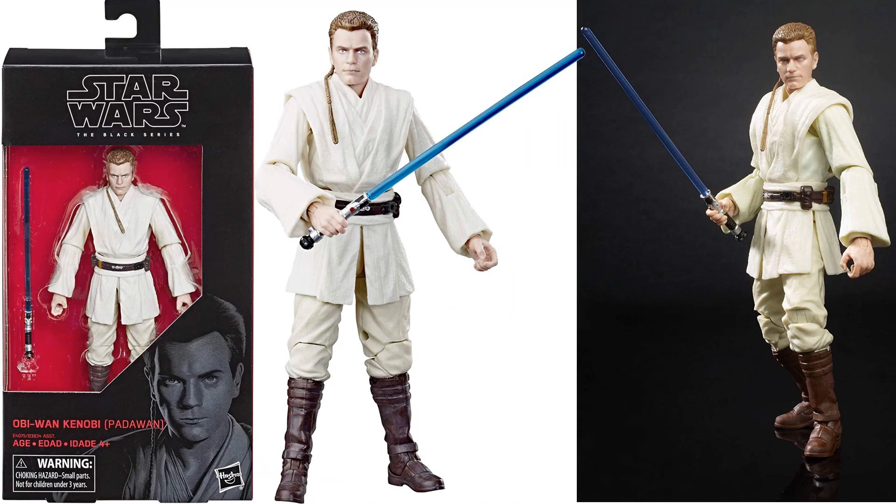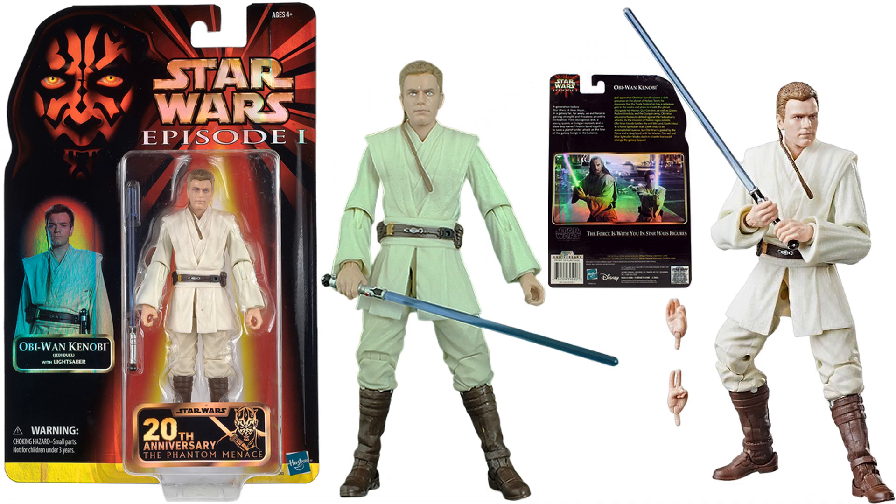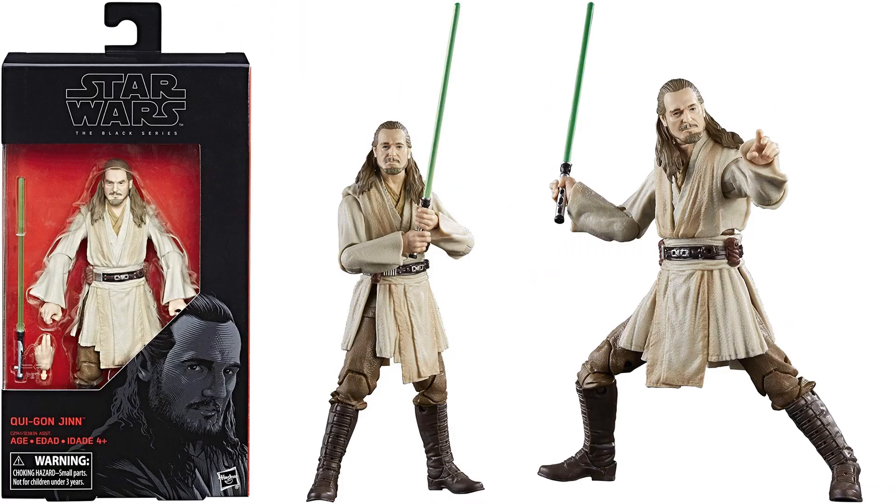We've got the Obi-Wan Kenobi Padawan, so he's got the little rat tail hanging down the back, blue lightsaber. We've got the Obi-Wan Kenobi 20th anniversary from The Phantom Menace, with extra hands. Your Qui-Gon Jinn with a green lightsaber — very good figure here.